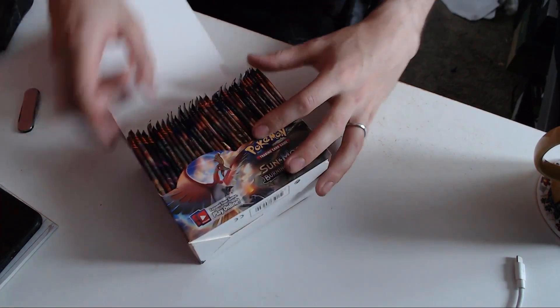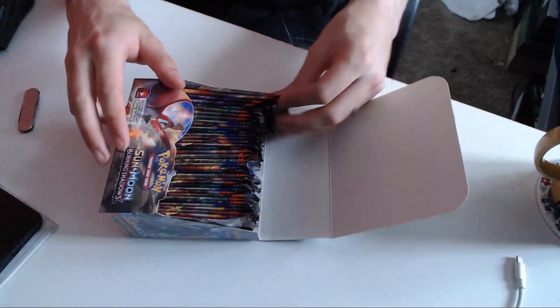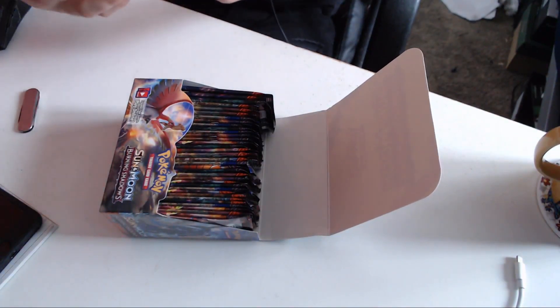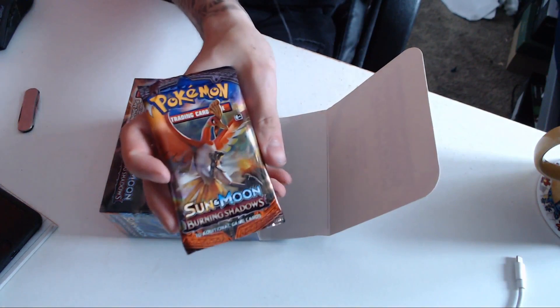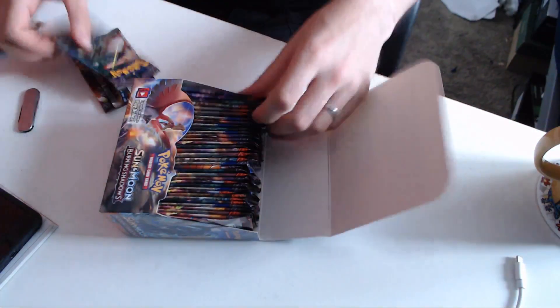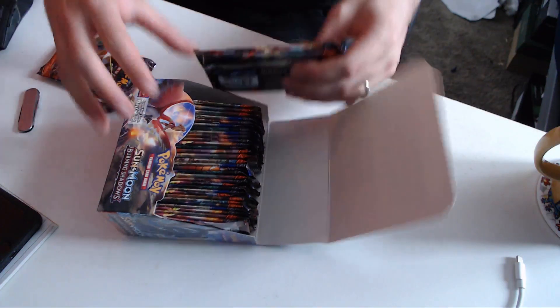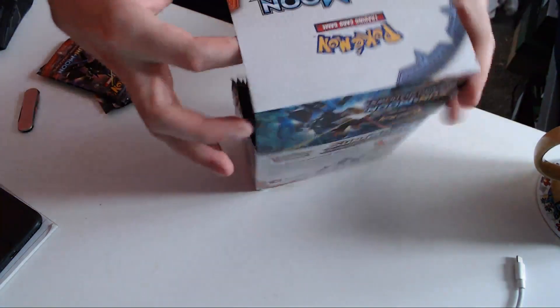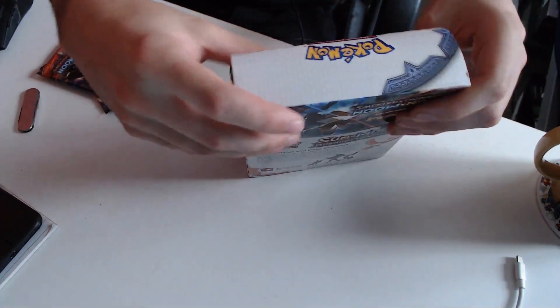Okay, so let's have a look at what these booster packs look like. Oh, that's very cool! So we've got Ho-Oh on the front of one of them — little Ho-Oh there. And there's some more Sun and Moon mons, which is super cool. Very cool. We'll cram these in here for now.